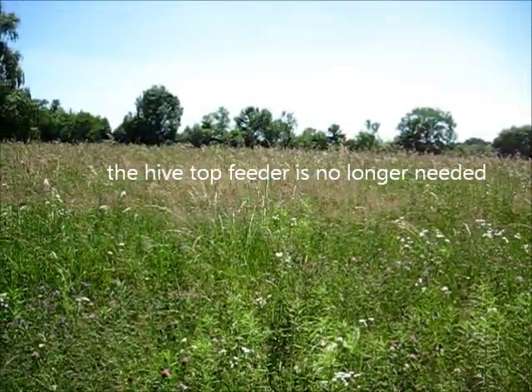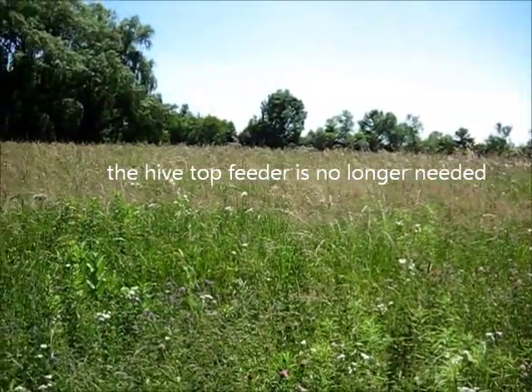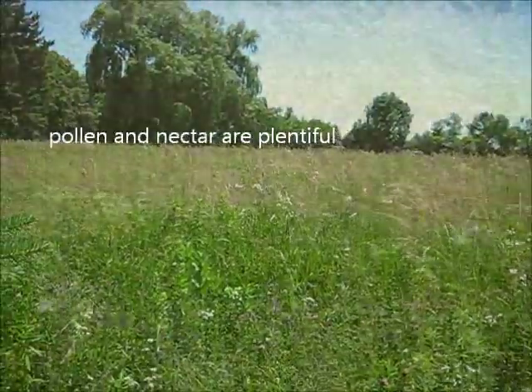This is the bee's field right next to the hive. It's bee heaven.